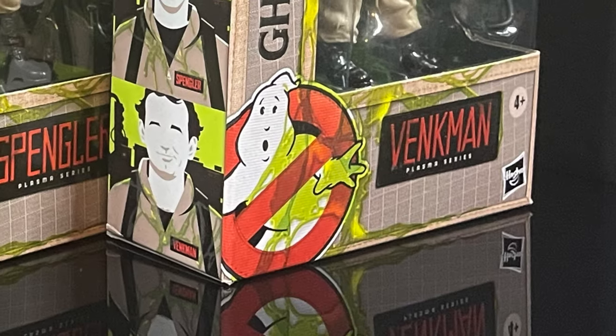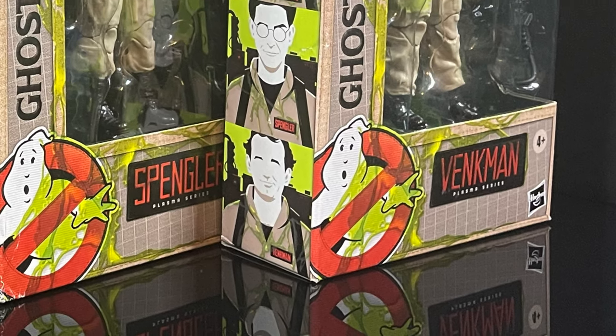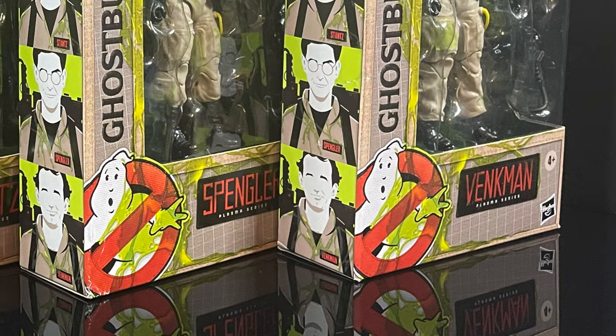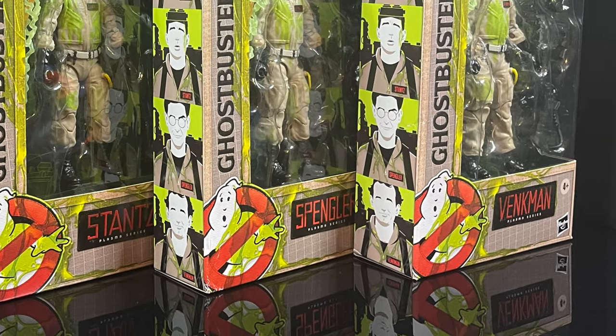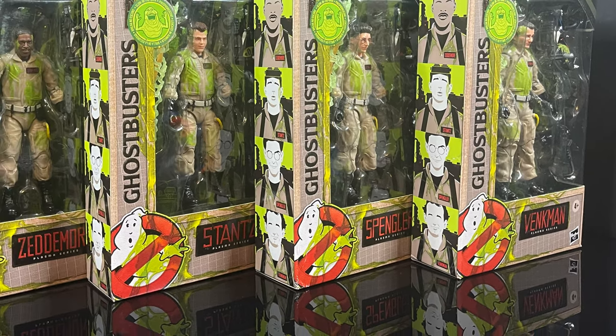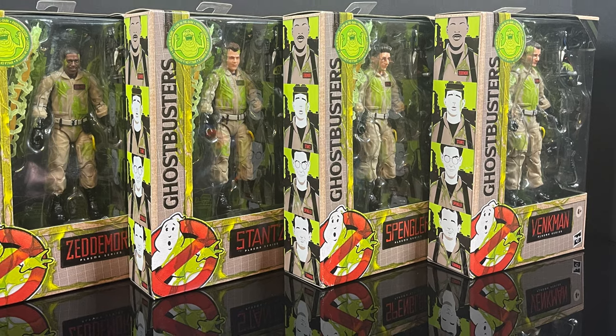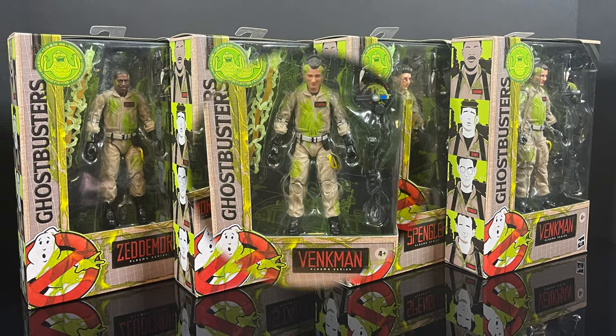Hey, welcome back everyone, Toysha's here, and a very happy Ghostbusters Day 2023 to you all. Today, we're going to be checking out some new-ish Hasbro Ghostbusters Plasma series figures. When I say new, I really mean it to say these came out pretty much a year ago, but I most recently completed the collection, so I figured what better day to check them out.